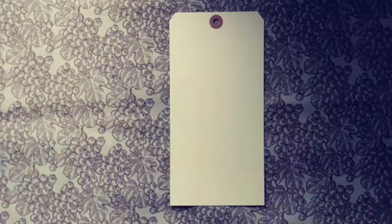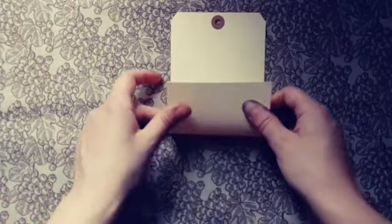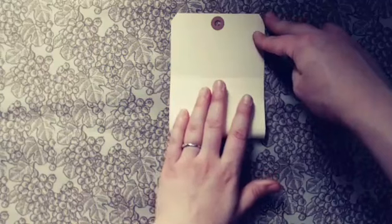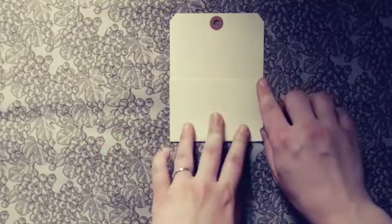I went to put this in a journal and realized it was going to take up pretty much the whole page, which is really neat, but that's not what I wanted for the page. I wanted to add some more character to it, so I decided I was going to shorten this by turning it into a pocket.